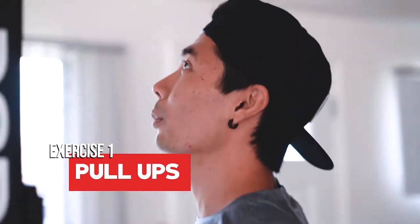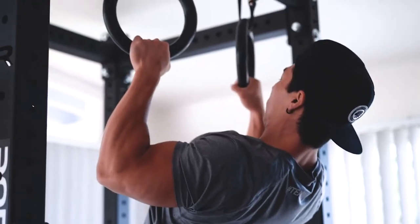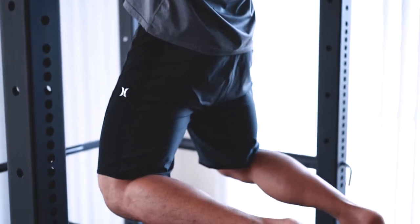So first off is pull-ups. A problem that I see a lot of people do is they hyperextend their lower back too much when doing their pull-ups. They pull their chest to the bar, which yes is correct, but they hyperextend their lower back too much and put a lot of pressure on their lower back.